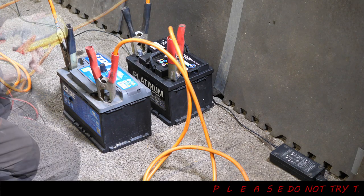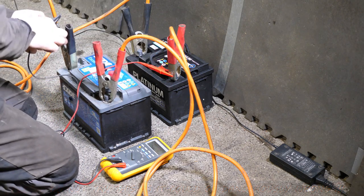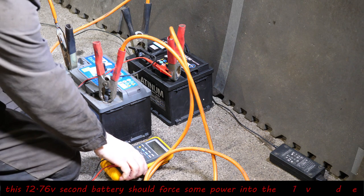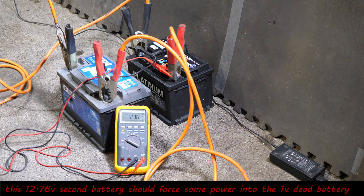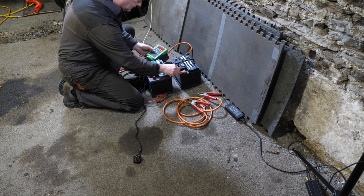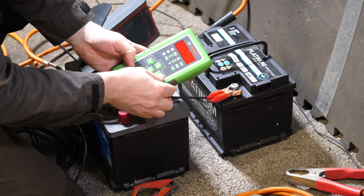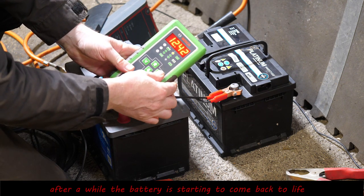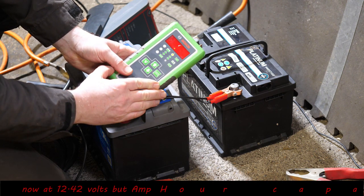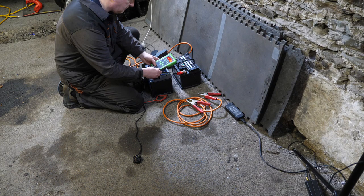I left that for a while — let's see what the voltage is on the second battery: 12.76 volts, passing into the dead battery. I left it on there for a few hours — possibly overnight. After that time we've got 12.4 volts, and the amp-hour rating is now 216, so we're getting there.